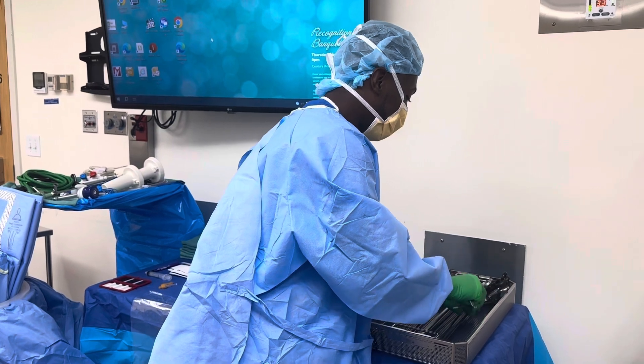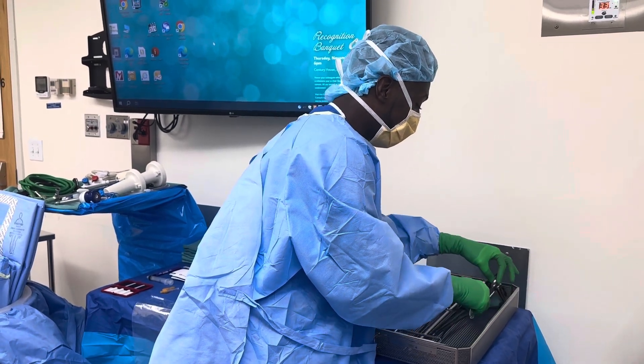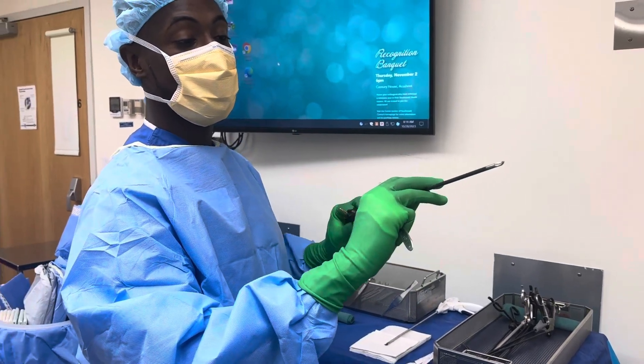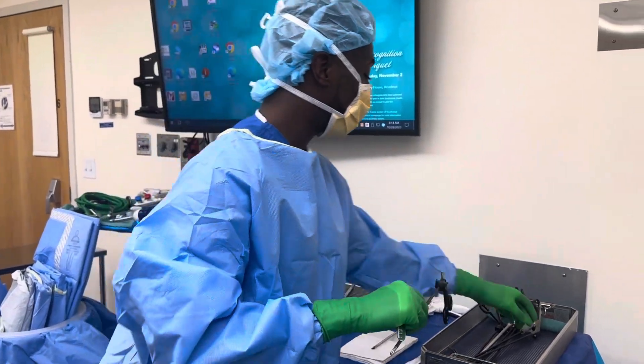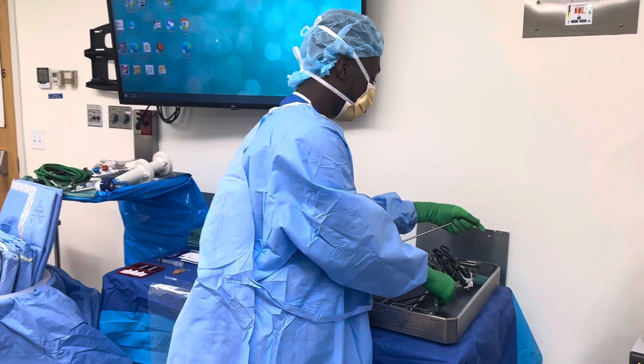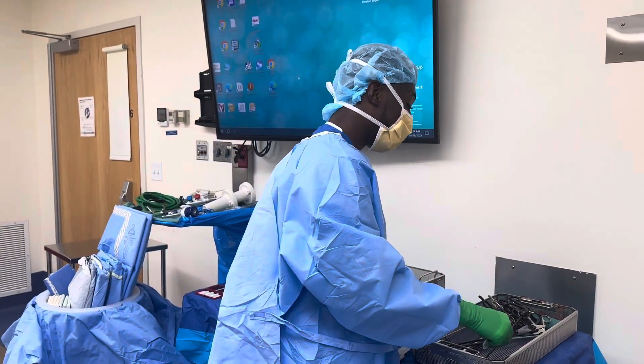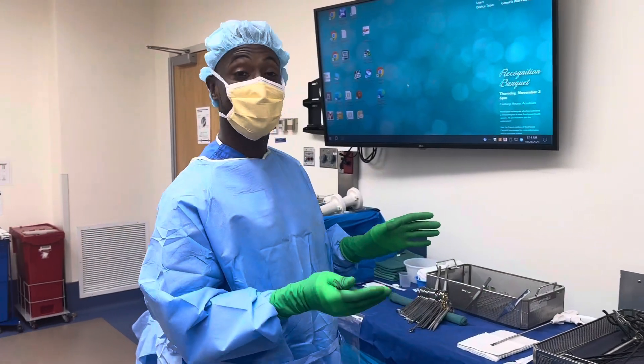The last thing that we use is the Maryland dissector. And also the suction. Yeah, that's it — this is the setup for my case.